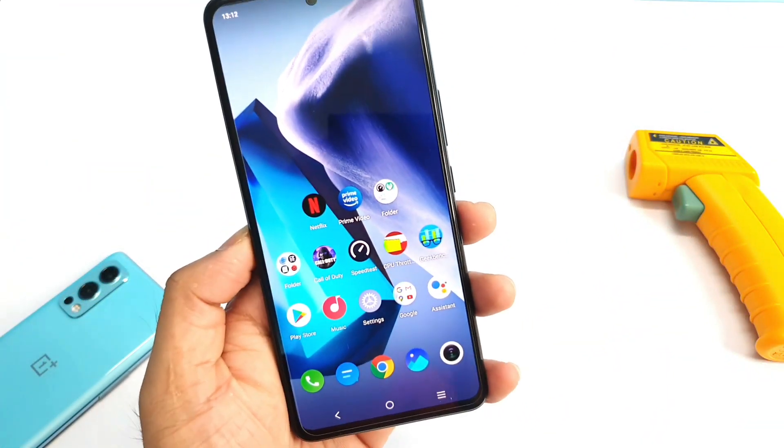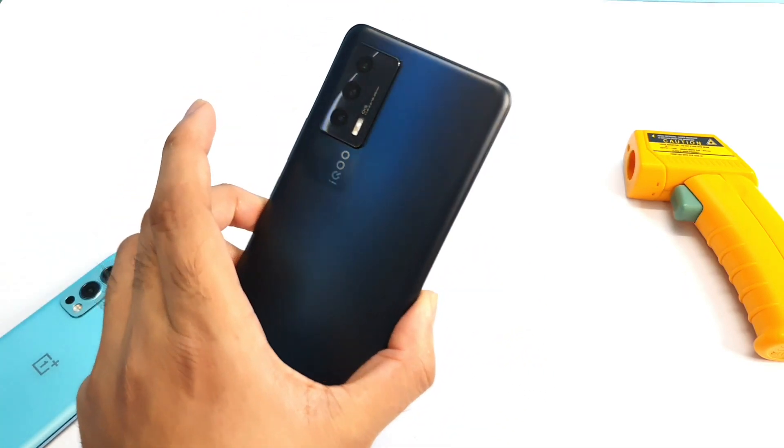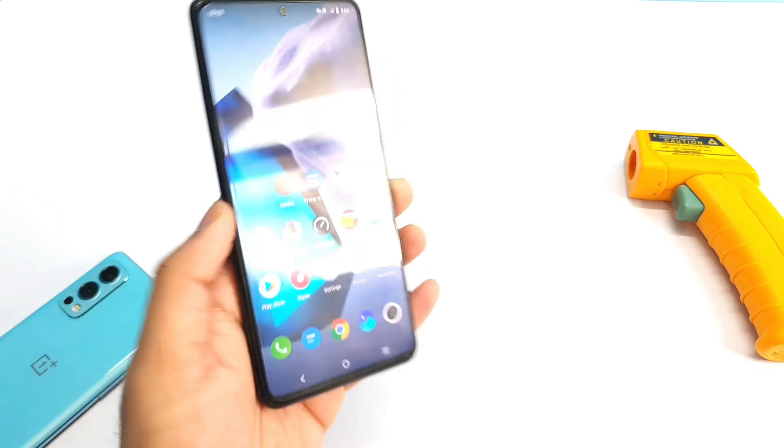Hi friends, welcome back to my channel, Sai Dekorin. Today I will try to do the CPU throttling test on the iQOO 7 device after the recent software update, using the ultra game mode.